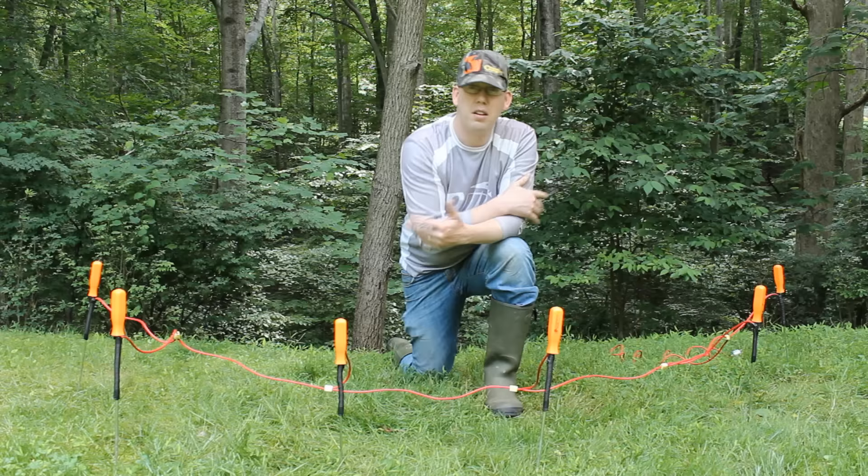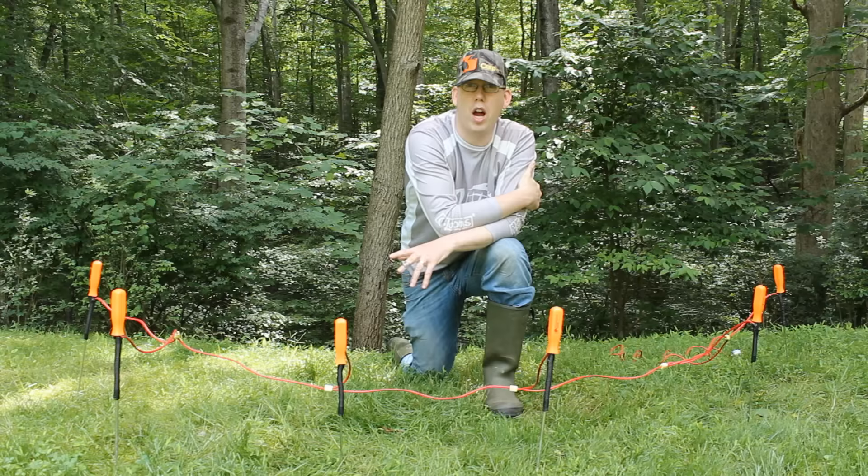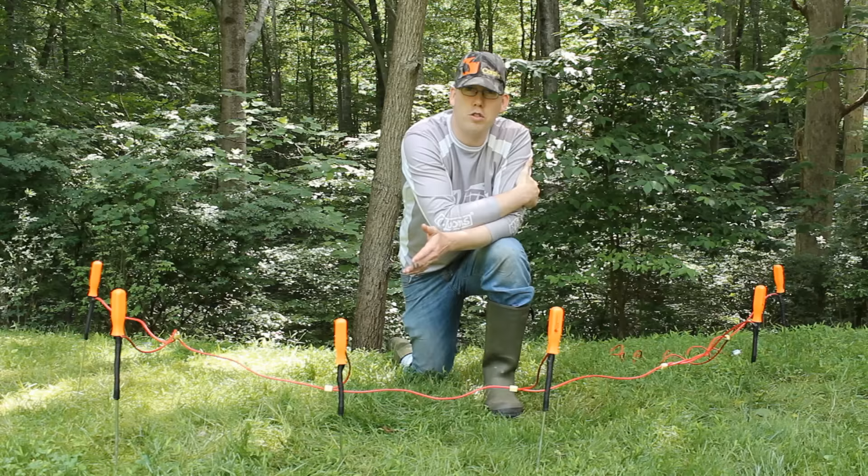Second of all, don't handle the electrodes when this thing is plugged in. Get it all set up the way you want it, get everybody clear, then plug it in. And when you want to mess with it, unplug it first. And of course, don't let kids or pets run around when you're using this thing. You don't want anyone to get hurt. Use your own common sense and your own judgment, because you can't count on mine.